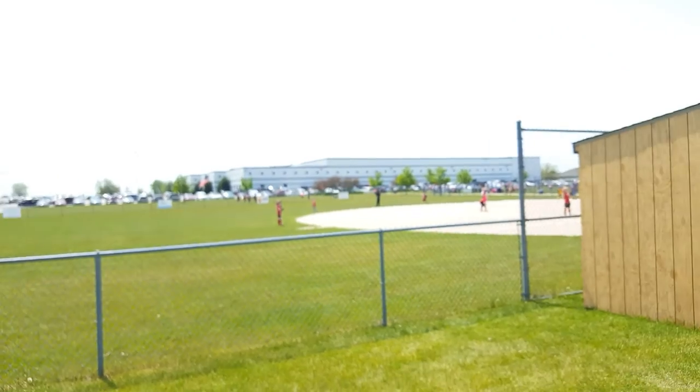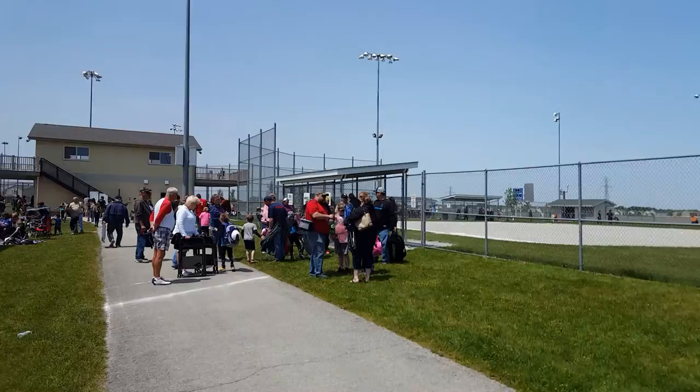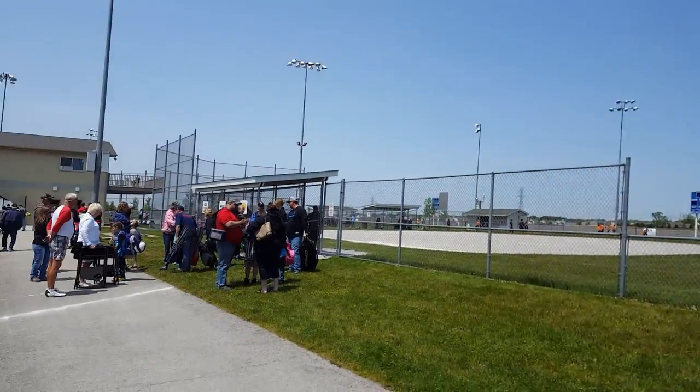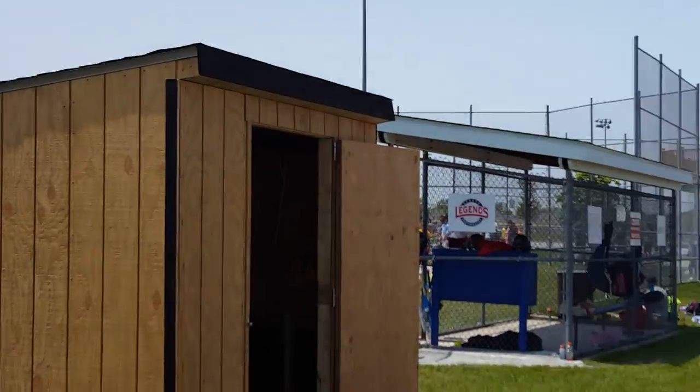Doing some stuff at the softball tournament. This is kind of cool out here. Kids are playing some ball, playing some softball and all that stuff over there.